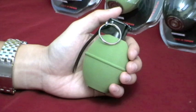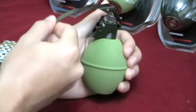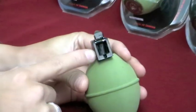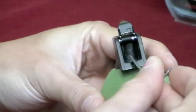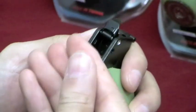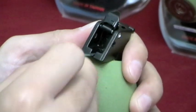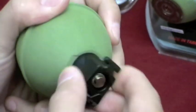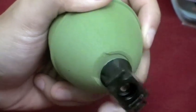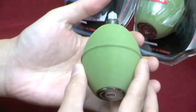Now that your grenade is ready to take apart, pull out the safety pin and release your spoon. You will see on the spoon head there is a grub screw. Use the Allen key and unscrew that. You do not need to take the grub screw out completely — just loose enough so that it releases the spoon head from the main shaft. Unscrew the spoon head externally, and then push out the main body.